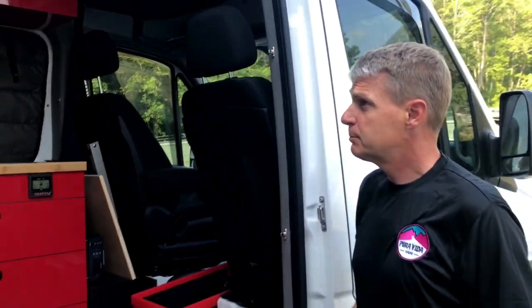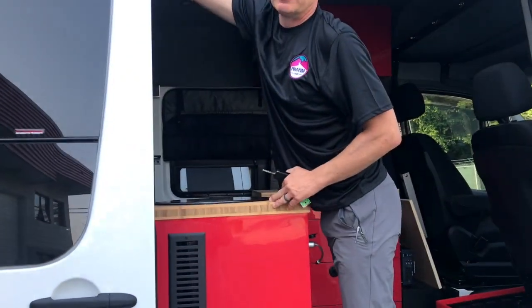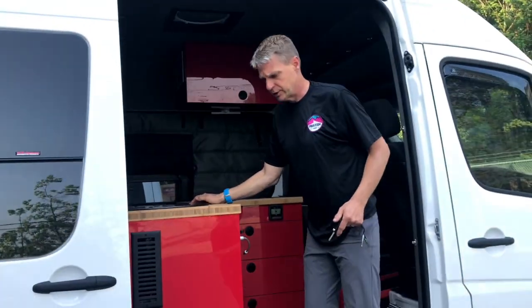What type of vehicle is this? This is a Mercedes Sprinter 2017 4x4 — the four-wheel drive version. They make them in four-wheel drive and two-wheel drive versions.